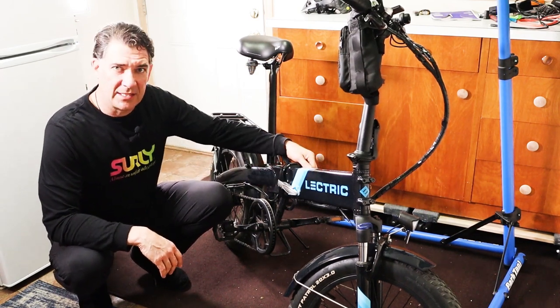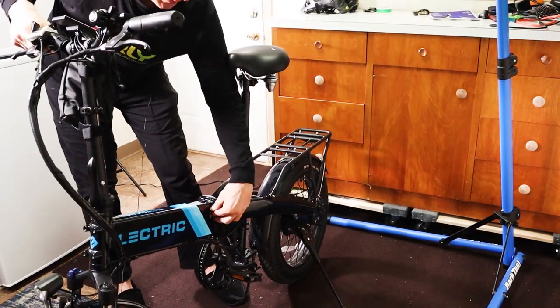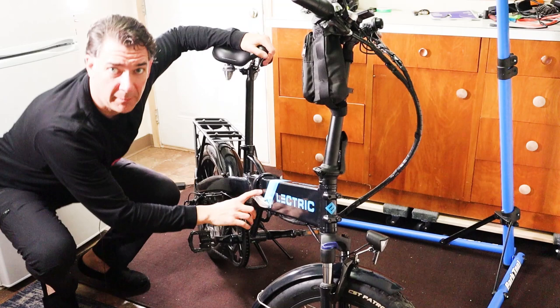First, on the side that you plug the charger into, you need to make sure that this little rubber plug right here is popped out. The battery won't come out if that's still plugged in. Then you need to go ahead and fold the bike in half.